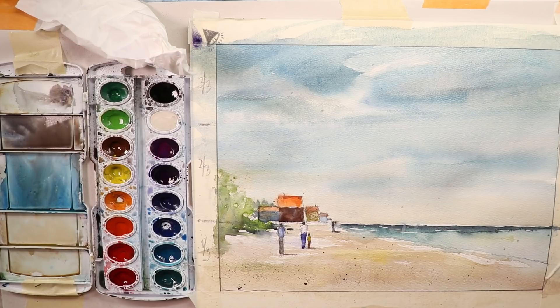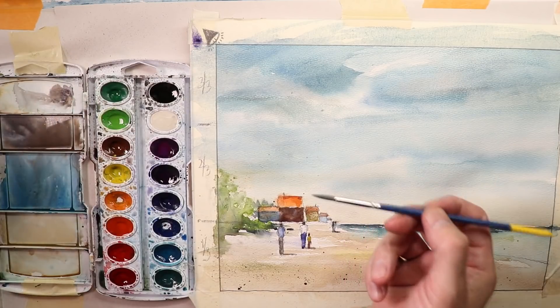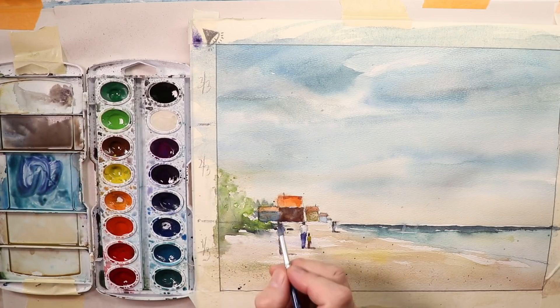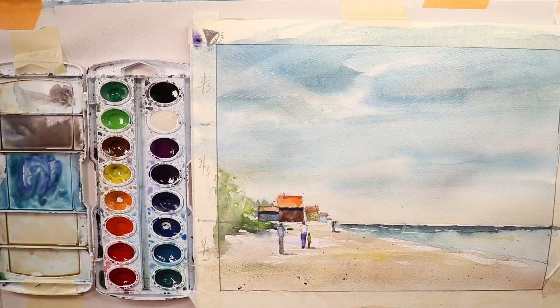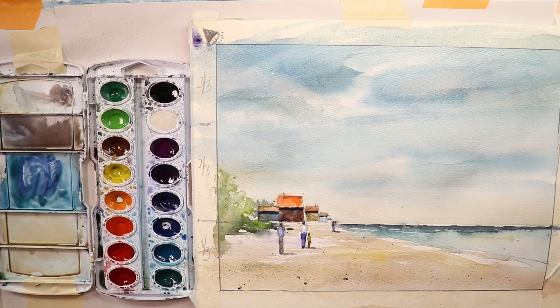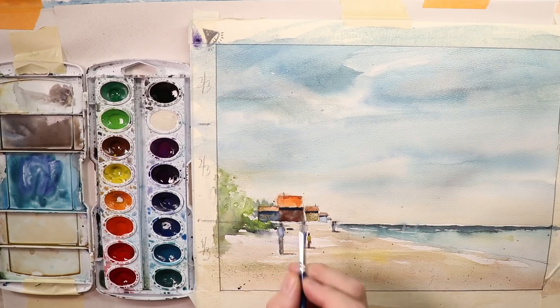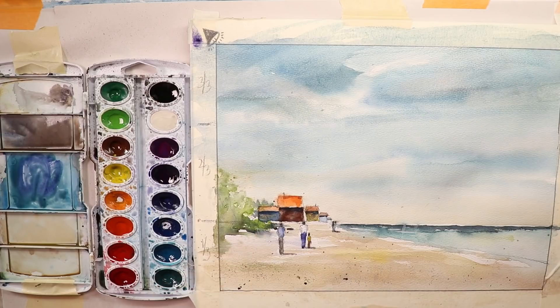We're just doing some spattering for that feeling of sand. Now what else can we do — some shadowing might not be a bad idea. Let's take our round brush that came with our Prang set. Get some of that blue we mixed up, maybe add a little purple, and add a little bit of shadow under the eaves of the roofs — like that, that looks good. The sunlight is coming from the left, so we get those shadows in. Dry off our brush and blend it in a little bit more.